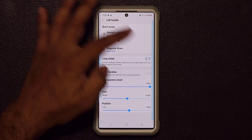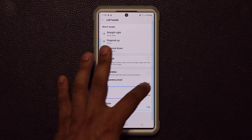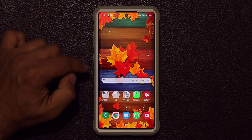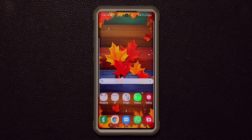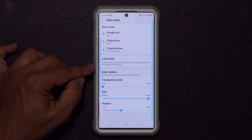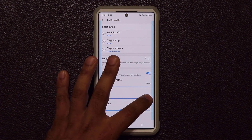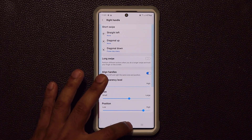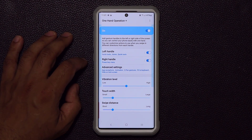You can also change the transparency of the handles. If you want the handles to be visible rather than invisible, you can adjust transparency so they show up on screen. Using 'Align Handles' makes both handles the same exact size — when you change the size or position, both handles update together. When you go back to the home screen you'll see both handles on the corners. This level of customization is only available on Samsung smartphones.